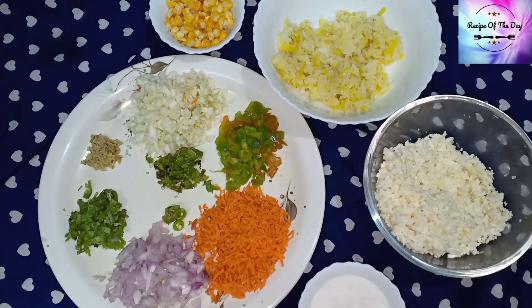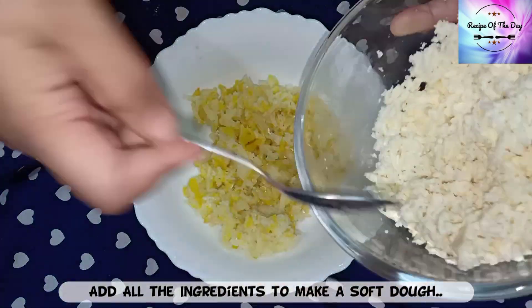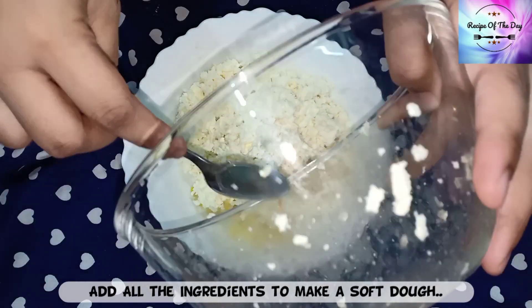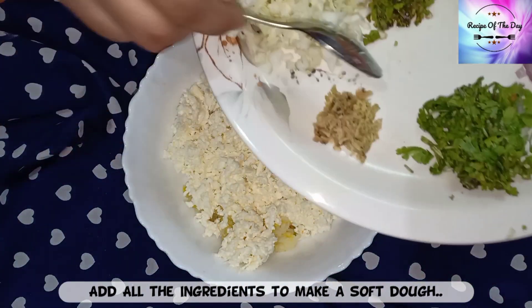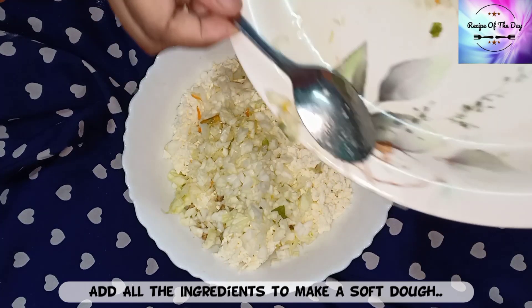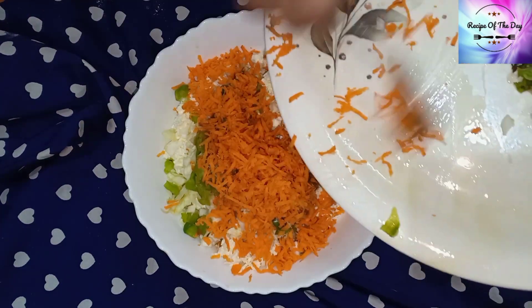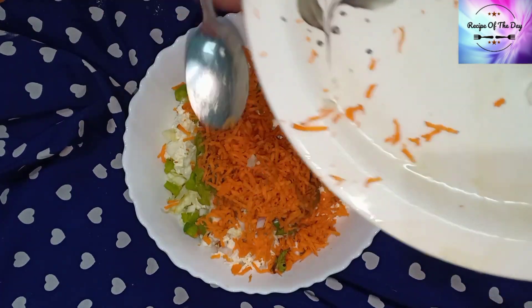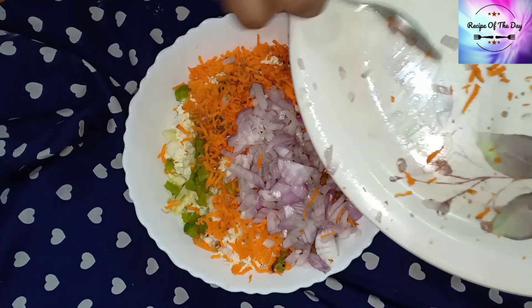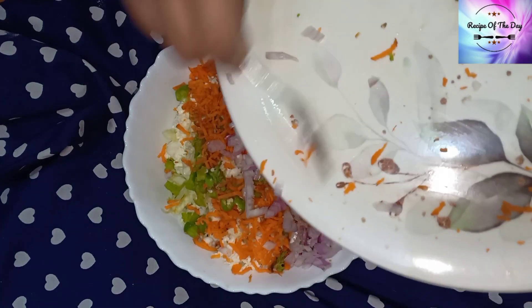Now we have to mix all the ingredients. Let's mix them together — put all the vegetables in the paneer. Now we are adding all the vegetables and veggies. Remember, the more finely chopped the ingredients, the better the texture will be.